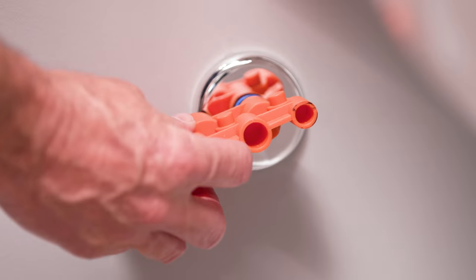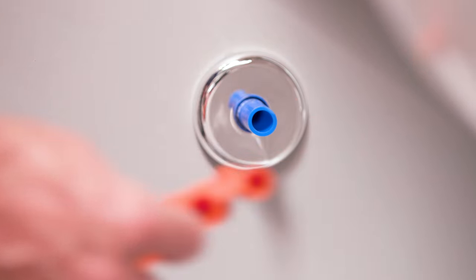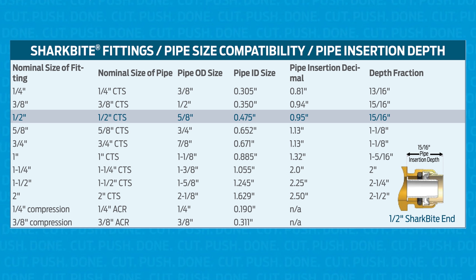Next, use your SharkBite depth and deburr tool to measure and mark the insertion depth on your pipe stub out. You can find the insertion depth chart on SharkBite.com.